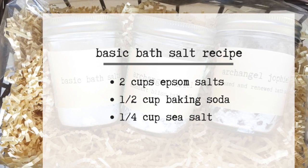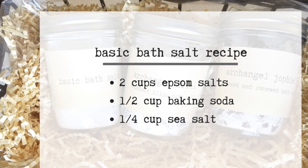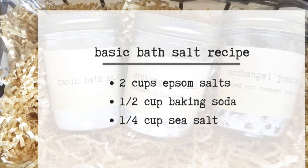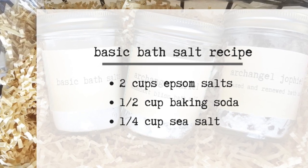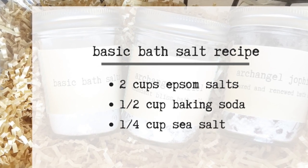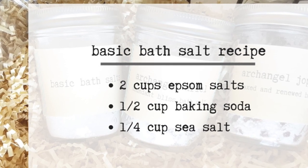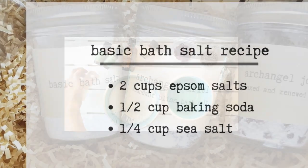The basic bath salt recipe consists of two cups Epsom salts, a half cup baking soda, and a quarter cup sea salt, to which we'll add a few essential oils and other dry ingredients. Soaking in a hot tub is a welcome and pleasurable experience, and these bath salt recipes will only add to that relaxing experience.